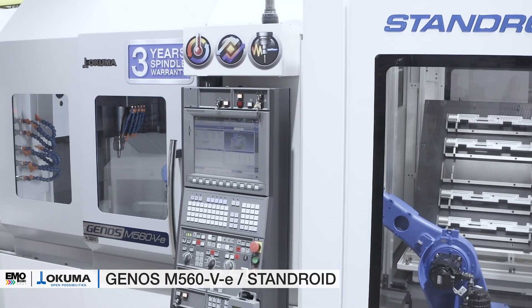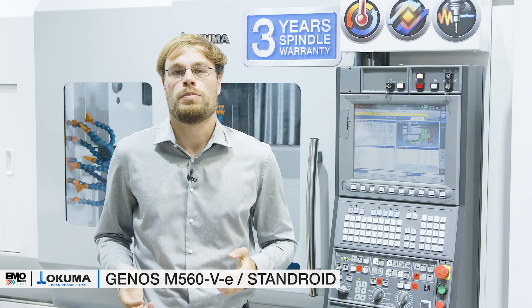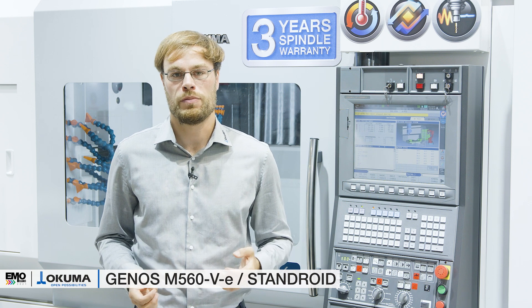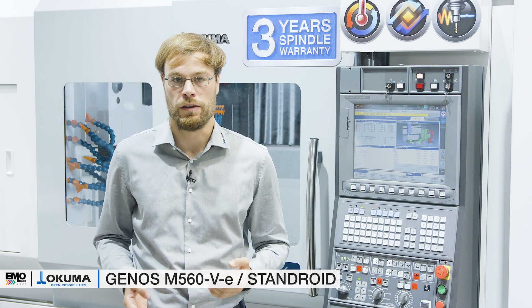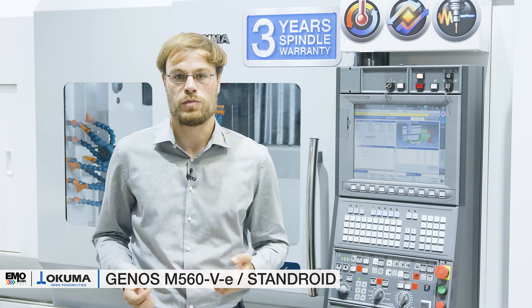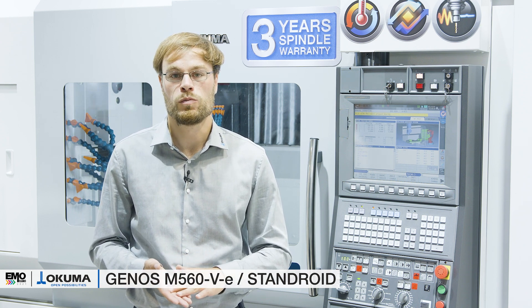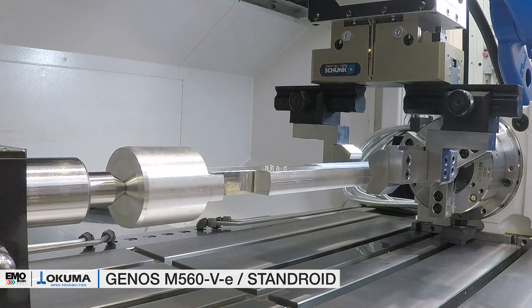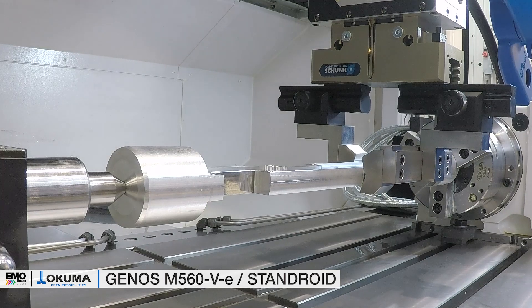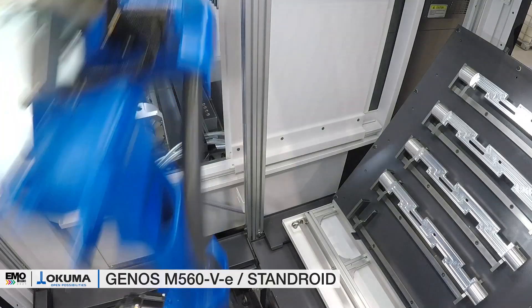Cutting of large and complex parts with tight tolerances is no problem for this machine. The M560V has a flexible, operator-friendly design — for example, its table moves in the Y-axis to the front of the operator for easy loading and unloading. X and Z axis movements are decoupled, enabling a smaller machine footprint, precise cutting, and smooth surface finishing. With a large table of 1,300 by 560 mm, it is easy to additionally add a fourth axis without losing space.